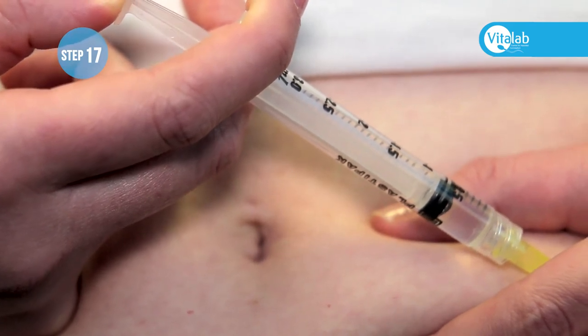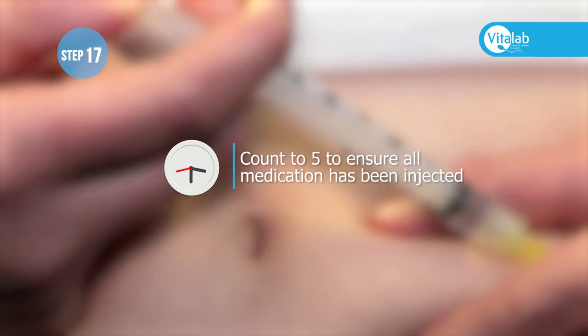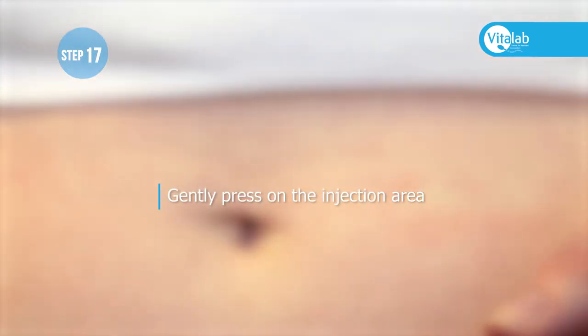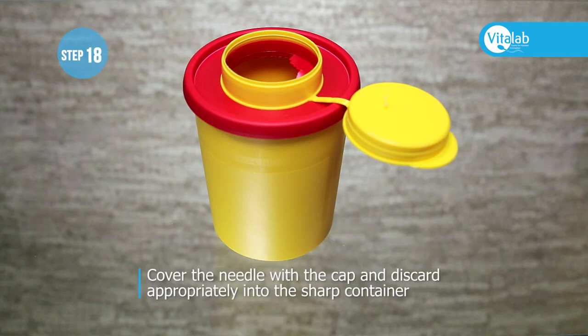Do not pull the needle out immediately — you can count to five to ensure all the medication has been injected, and then pull the needle out. Gently press on the injection area, cover the needle with the cap, and discard appropriately into the sharps container.